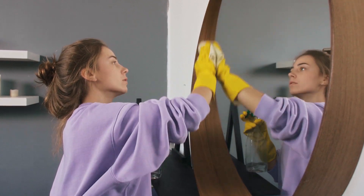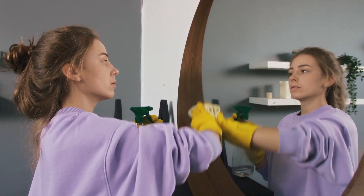For tough spots, you're going to mix baking soda and water to make a paste, apply that paste to those tough spots, and then wipe it down with a damp cloth.